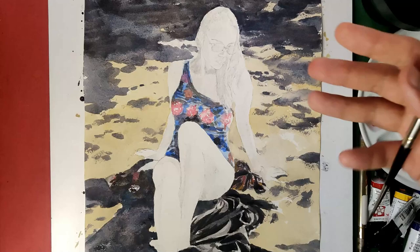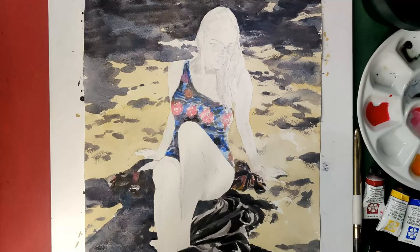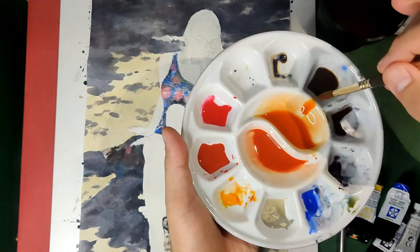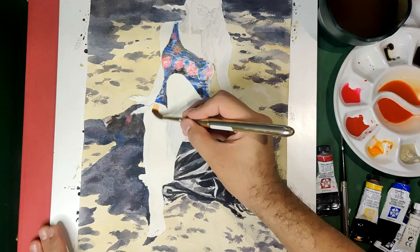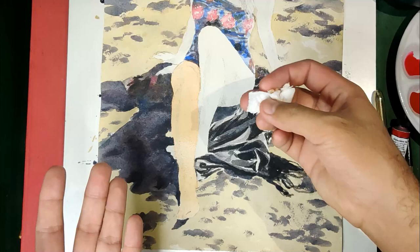For the main subject, I'll start with the skin. The first layer has to be the lightest wash; then we'll proceed with the second layer after it dries. To save time, use a hair dryer. For the skin I have three mixes — a light for the first layer, a mid, and a deeper color — all using Quinacridone Red, Permanent Yellow Deep, and Cobalt Blue. Let's start the skin on her legs and feet, and for the parts that catch the most light, I'll be lifting out the colors there for the highlight.